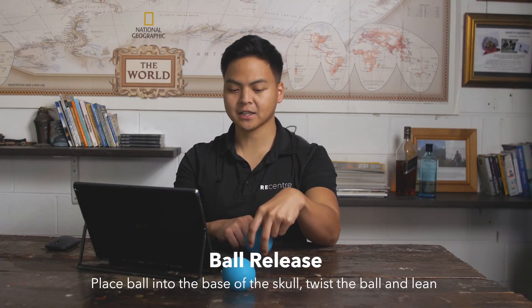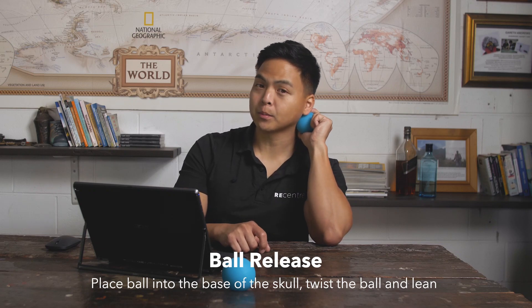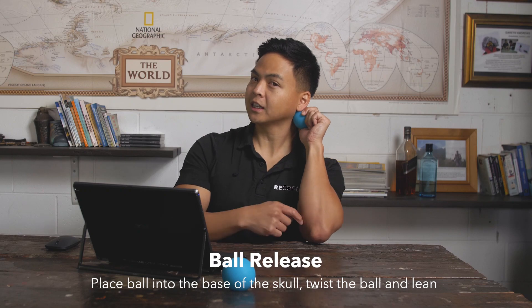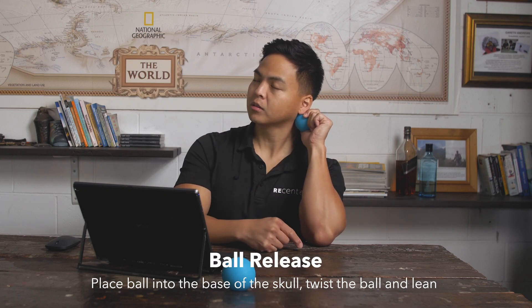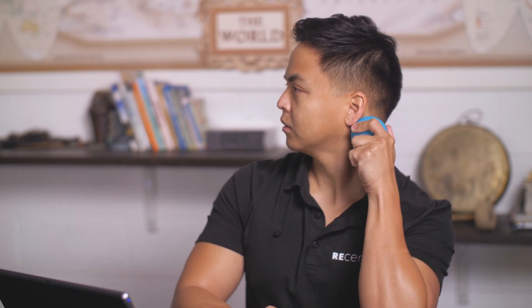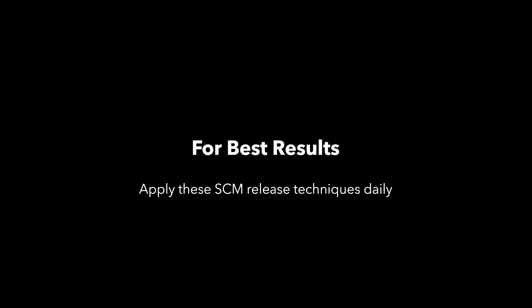Another option is using the ball — this can get a bit more intense. Same spot that we put our thumb or fingers, just squeezing it and leaning into your elbow, pressing your head downwards towards the ball. Then you can twist the ball, like squishing an orange for juice, for example. Just sinking in. Spend some time here and feel the release — this will help you so much with that tension headache that you may feel.